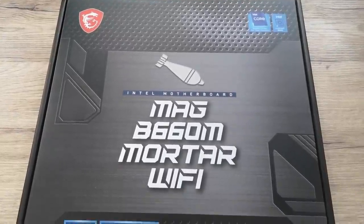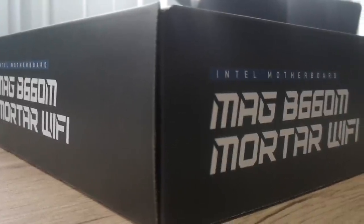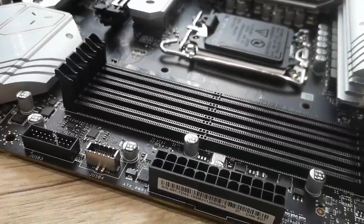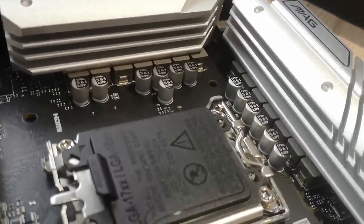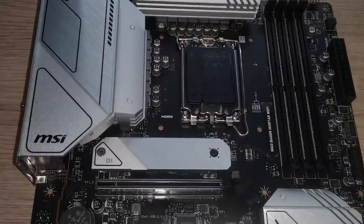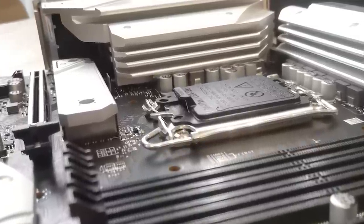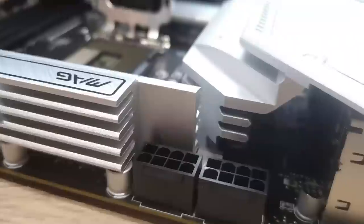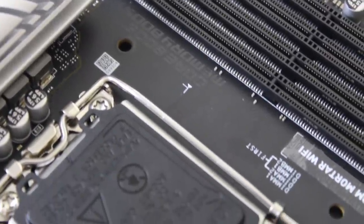Starting with aesthetics, the most obvious thing about the MSI MAG B660 Mortar is its striking silver and black theme with the odd hint of gold running through. The rear IO backplate is essentially baked into the rear VRM heatsinks — we'll discuss temperatures later. Looks are subjective, but personally I think the board looks pretty decent and should complement a good number of cases and colour themes. At the top left we have two 8-pin PSU connectors supplying power to the processor, which MSI claims helps provide more stable power delivery.